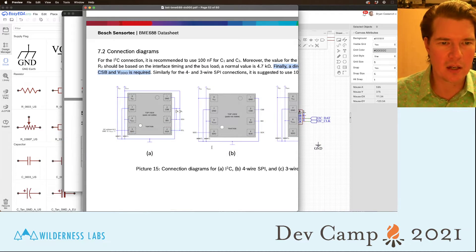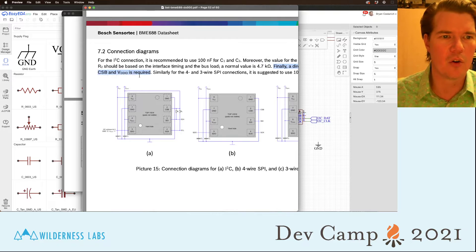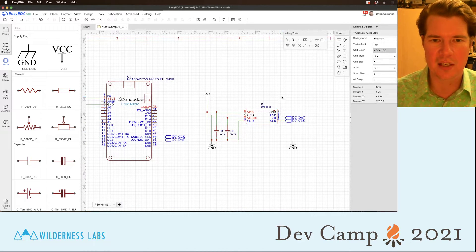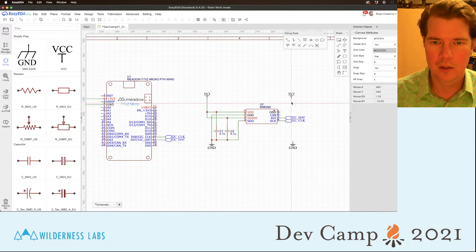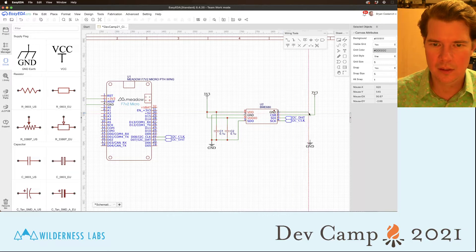Going back to the datasheet: chip select says a direct connection between CSB and VDD IO is required, which puts it into I2C mode — always listen on I2C rather than SPI mode. So we'll wire that up. Then let's wire up the ground and clean things up a bit.